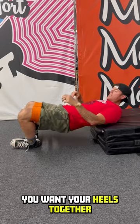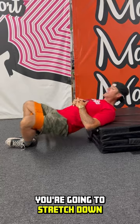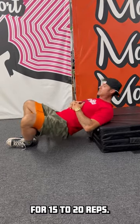You want your heels together. You want the tension out on your knees. You're going to stretch down and up and squeeze your glutes for 15 to 20 reps.